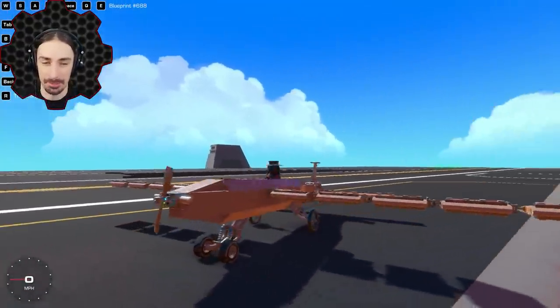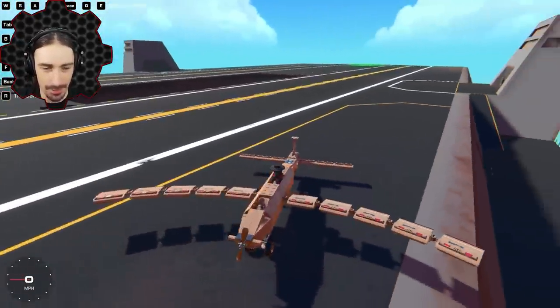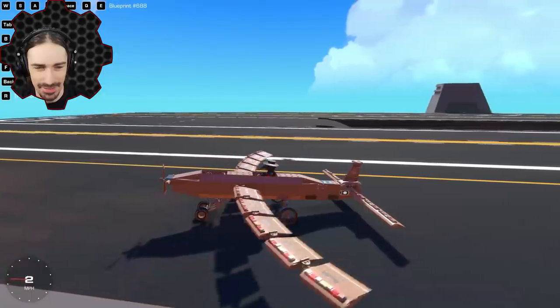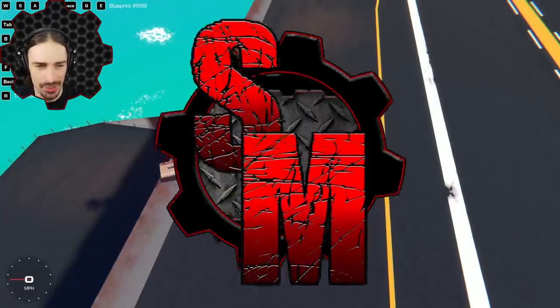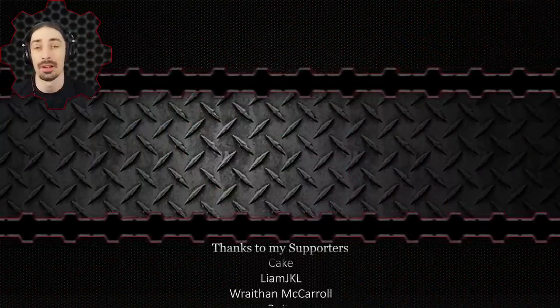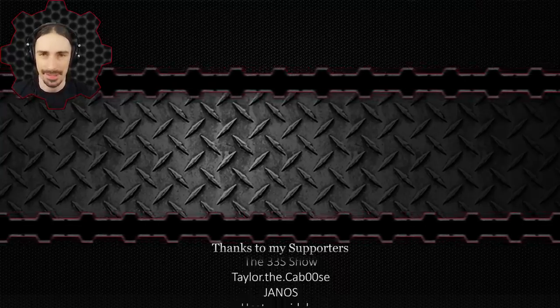What do you think — are you guys impressed? I don't think there's a better name for this other than the Flex Wing. Do you have a better name? Let me know, and do you have any other crazy ideas you'd like to see me try in Trailmakers? Leave those down in the comments below. If you missed the circular wing plane that inspired this one, you can check that out on the end screen. Hope this video has earned your subscription. Anyway, this has been Scrapman — I'll see you next time. Bye.